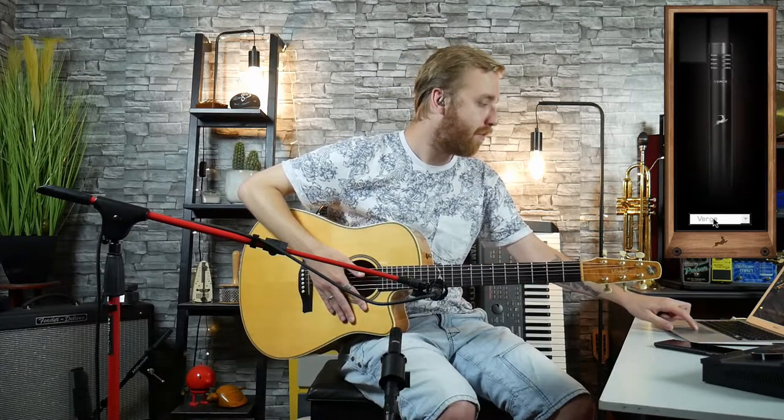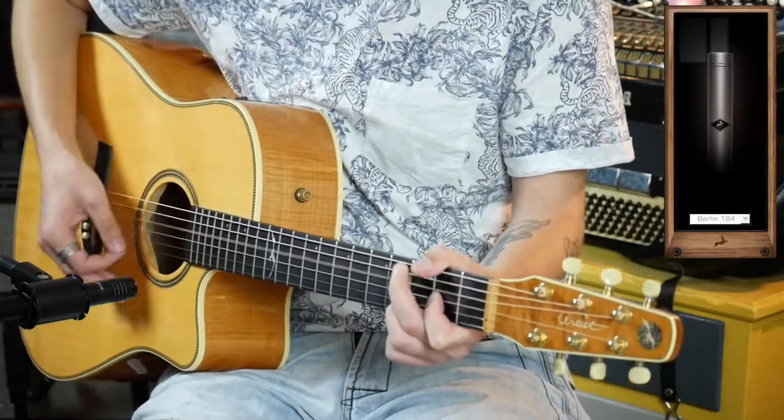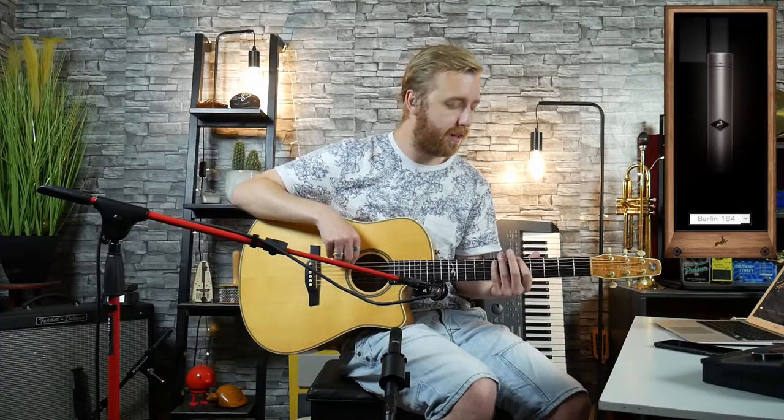Let's switch the microphone from the Verge over to a Berlin 184. Sounds like so. Actually, let's get it up in E standard.